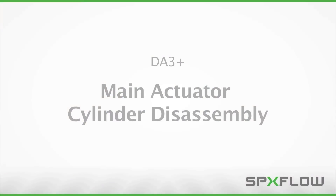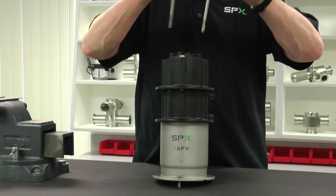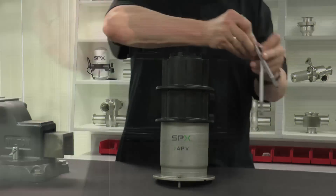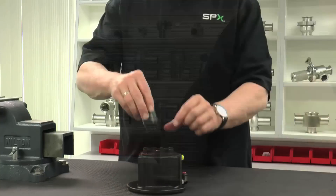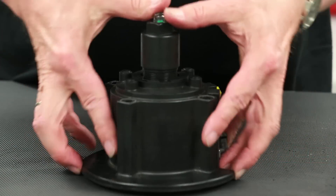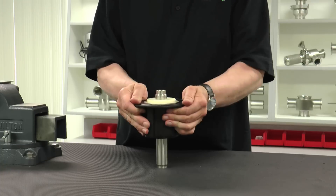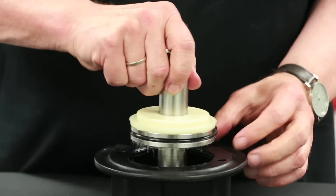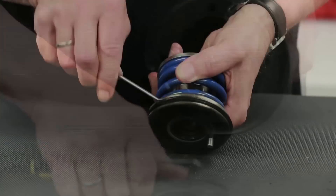Actuator repair is typically performed only when necessary and outside of the routine valve maintenance already shown in this video. Seal kits for actuator maintenance are available for purchase. Check with your authorized SPXflow sales representative for details. With a 13 mm box end wrench, loosen and remove all four hex bolts holding the seat lifting device and main actuator cylinder in position. Once removed, first lift off the seat lifting device and then the main actuator assembly from the spring actuator cylinder. On the seat lifting device, thread the stop screw in a few threads and then apply downward pressure on the stop screw until the piston assembly is pushed out of the housing. Apply pressure to the top of the piston rod to push the piston assembly out of the main actuator cylinder. With a pick, remove the seals in the seat lifting device and main actuator cylinder and pistons as shown.